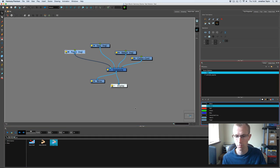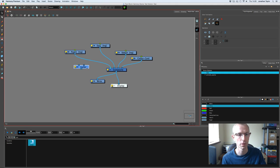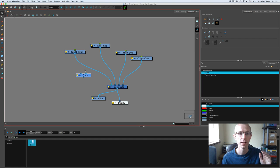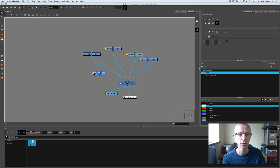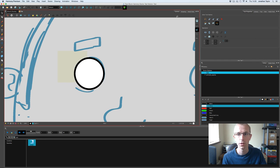I'll go to the node library, search for 'cutter', and drag it into the window. The cutter works simply: the input with the dot in the middle is where you add the thing you want to cut — in this case the pupil — so drag that line into that side. The eye is the mask, so take a line from the eye into the other side. Then take another line out and connect it back to the composite, and drag the bottom of the cutter down to the composite as well.